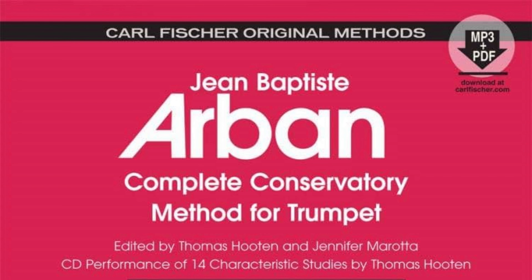If you are a brass player — trumpet, trombone, euphonium — you've probably heard of Arben's Complete Conservatory Method. It's a book about this thick, usually with a red cover, containing all different kinds of exercises to develop your technique as a brass player. Arben's Complete Conservatory Method for the cornet is one of the seminal texts in trumpet literature, and its inception came at a time when no such text existed.